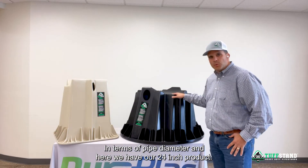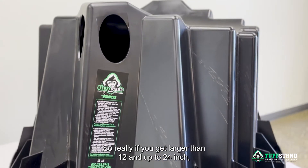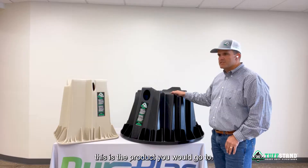And here we have our 24 inch product. So really if you get larger than 12 and up to 24 inch, this is the product you would go to.